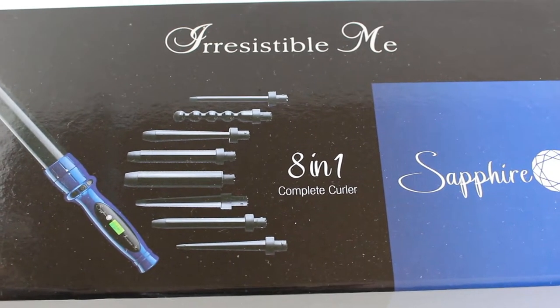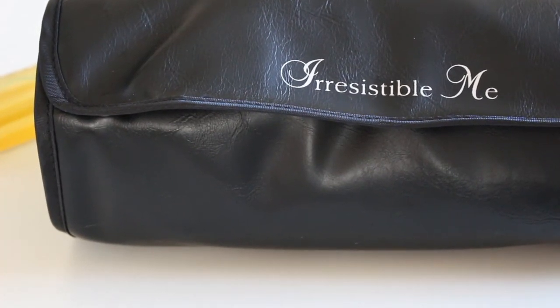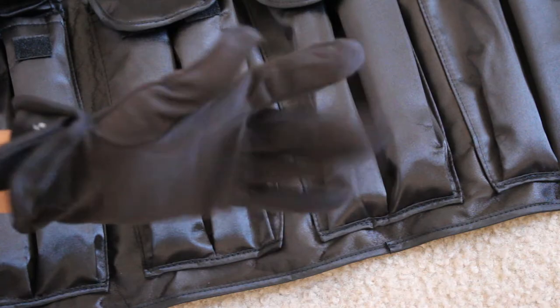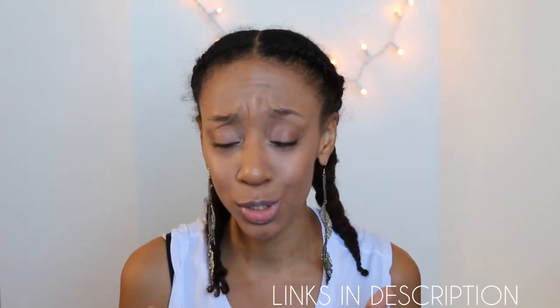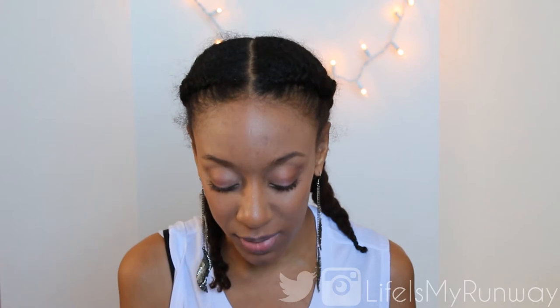This wand comes with 8 different interchangeable attachments. They come in this amazing rolled-up bag which is heat resistant. The wand itself heats up in 20 seconds and it comes with this awesome heat resistant glove which you can use for your right or left hand. Each one of the curling wands has a heat resistant tip so that you don't burn your fingers, but I do suggest that you keep the glove on. It has a cool LED screen which changes colors and helps you figure out what temperature it's on so you don't accidentally burn your hair. Plus, it has an auto shut-off feature which means you'll never have to wonder if you turned your curling iron off.